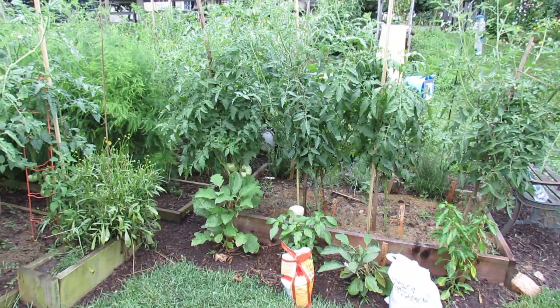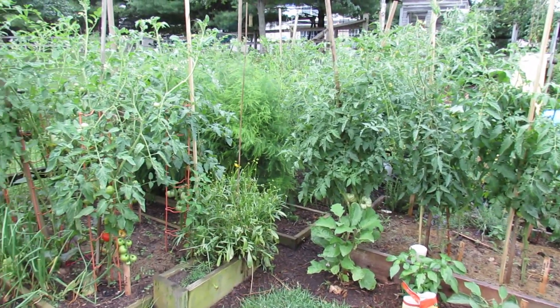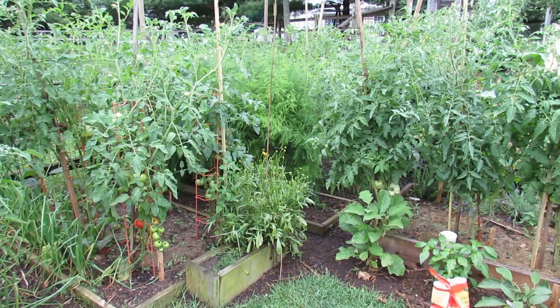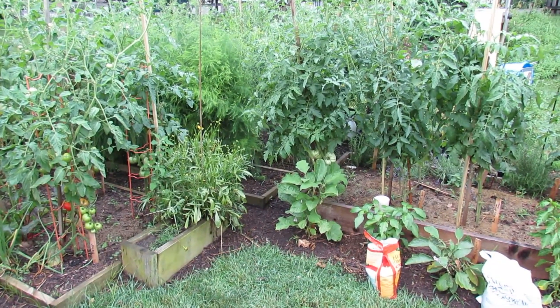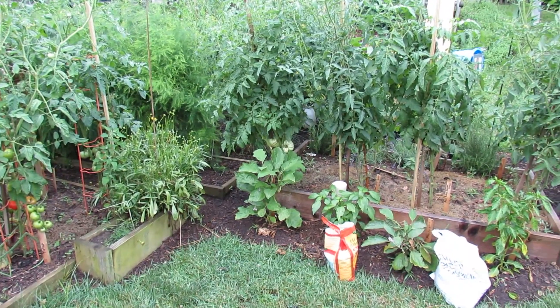The tomatoes are anywhere from five feet to almost seven feet. One of the tomatoes here coming up on the left is now almost seven feet tall. I'm really proud of the garden this year — it's staying healthy, it's growing well, and I'm holding true to what I started in the beginning: I'm going to try and do a sort of video blog of everything I do.